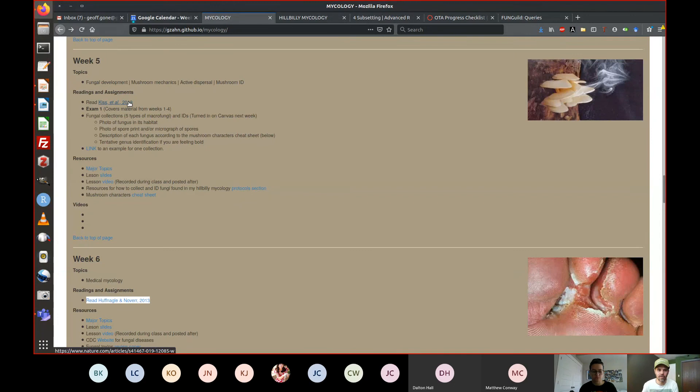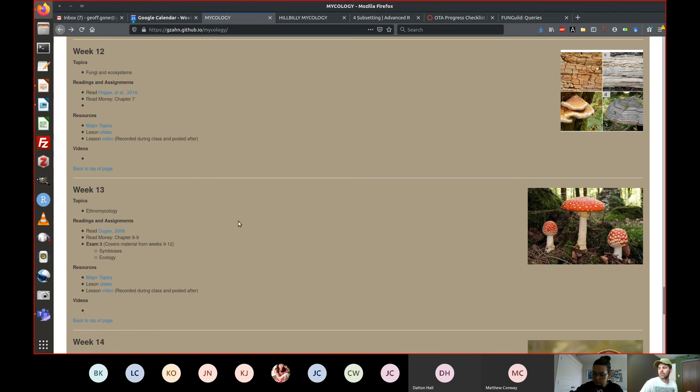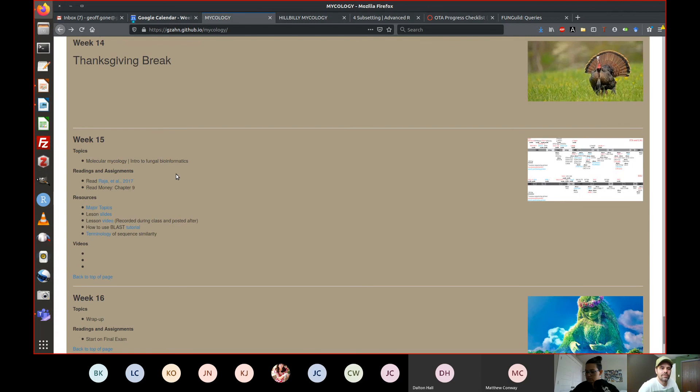The class has now covered most of the major fungal groups. The remaining course topics include: medical mycology, plant pathogens, population ecology, symbioses, ethnomycology (historical and industrial uses of mushrooms), and a brief module on bioinformatics — how to take a DNA sequence from a mushroom and get a species ID.